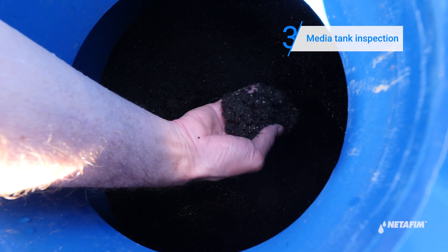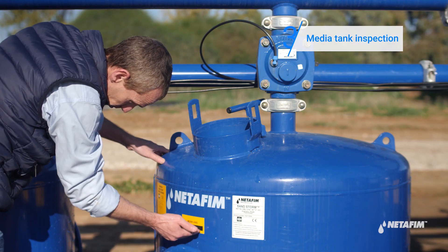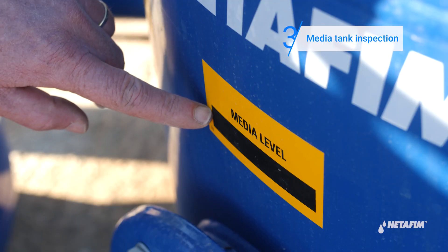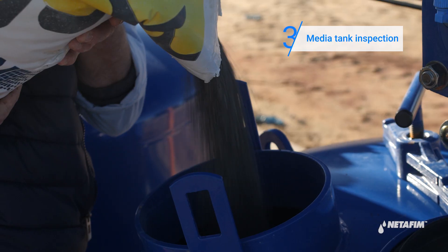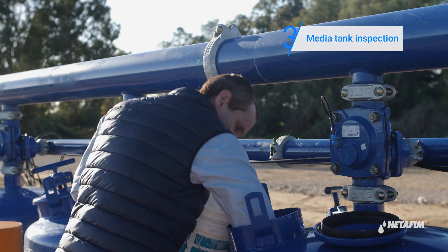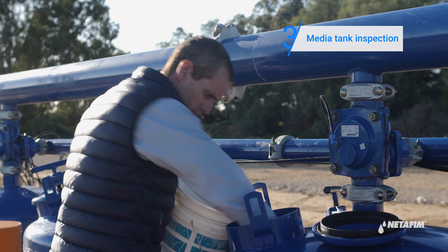Check the media level inside the tank. If the level is lower than the marker, top up with new media. If the level is higher than the marker, remove excess media.